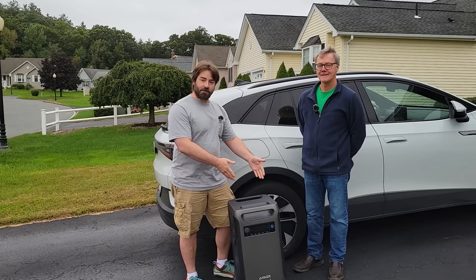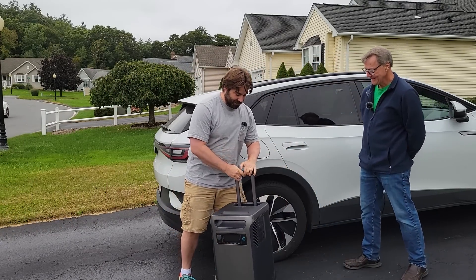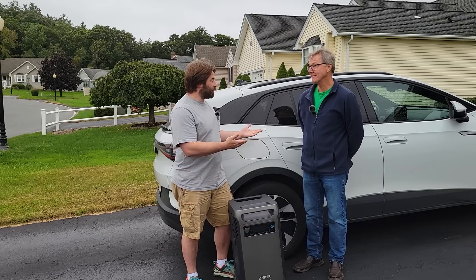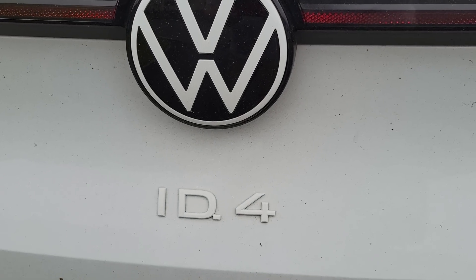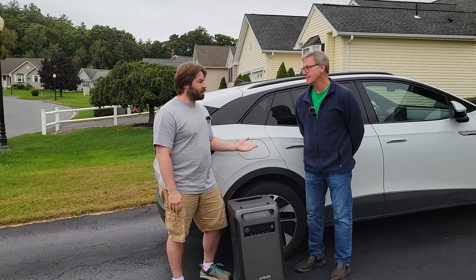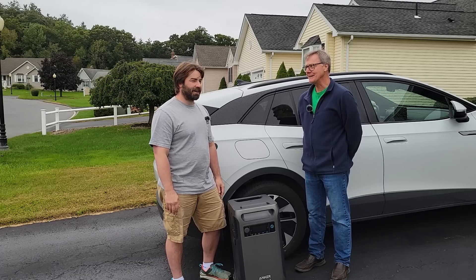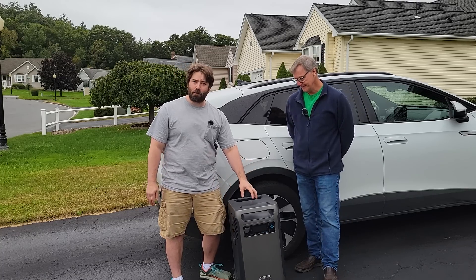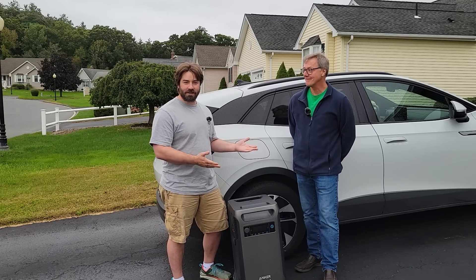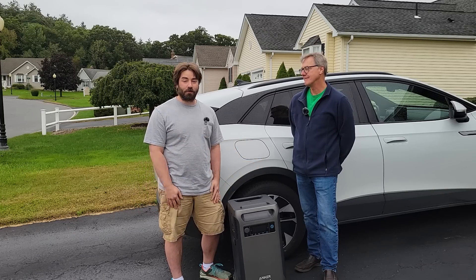For the next test, let's see if this power station can charge up an electric car — an EV. Now I don't own one, so I'm over here at my dad's place. Dad, what kind of a car is this? It's a Volkswagen ID.4 — just a small SUV. What's the battery pack on this thing? It's like 85 kilowatt hours. And we know that we have 3.8 kilowatt hours in this thing, so quite a big difference. But hopefully we'll get a few miles into this car.